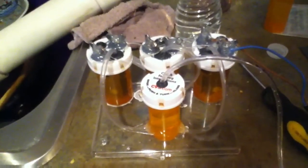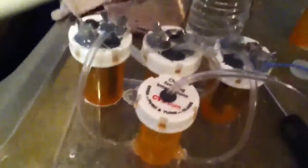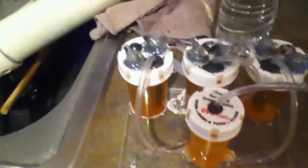Hey guys, just a quick video here showing something I did. I got this little HHO cell thing here. It's three cells, actually. And each one has a positive, a neutral, and a negative plate.